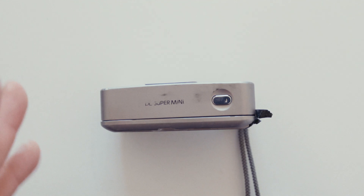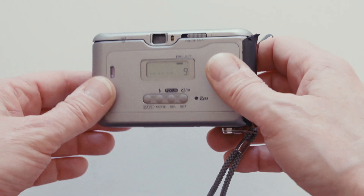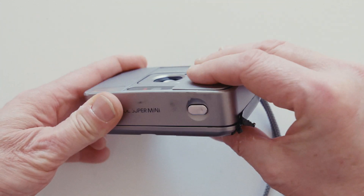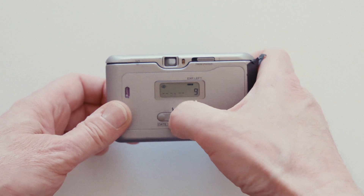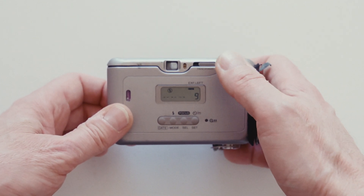Okay, so here we are on the table. We've got the Fuji DL Super Mini — a camera that wants to be a silver bar of soap. To activate it you just slide the cover over the front and pull it out, and the camera's active. As I said before, it's really annoying — now you have to jump onto this button and go through: red eye, no flash — now you can shoot it in daylight without the flash going off.